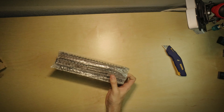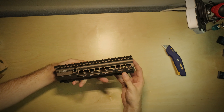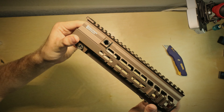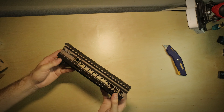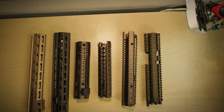This is the 10.5 rail, for the 416 again as well. This one has the Geissele markings on it. I just wanted to order a bunch of sample pieces so I could see the quality and the finish of these products before I went ahead and bought a bunch of them.